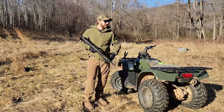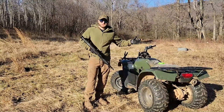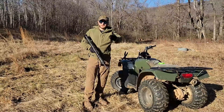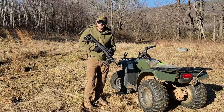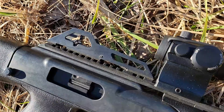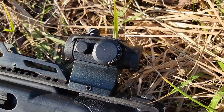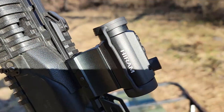I've got to sight that in, but tonight — or as soon as it gets dark — the wind's supposed to get up to 30 miles per hour. It's pretty windy now. Hopefully it doesn't affect the audio too much. I put a couple of the specs on paper. So you've got the ability to have a red or a green dot, and it's got seven different brightness levels. Any red dot allows for a lot faster target acquisition.